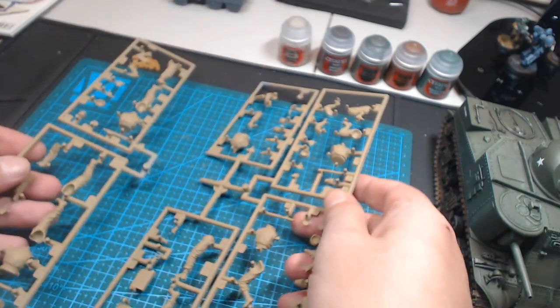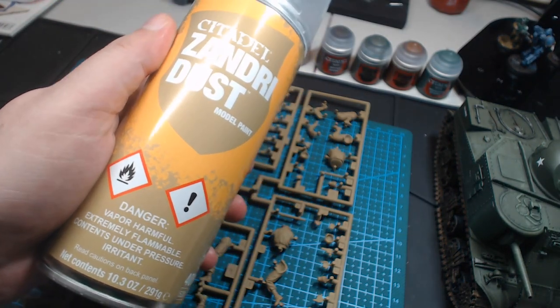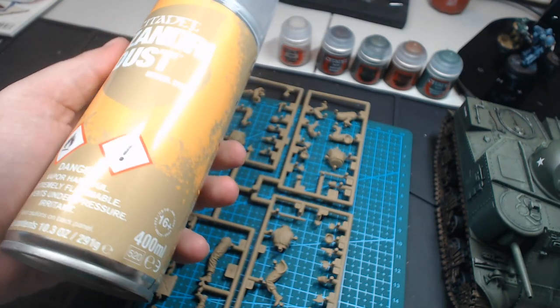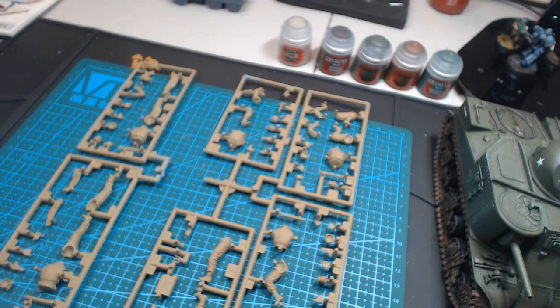Here's my first mistake. As you can see, I've already primed these figures on the sprues. A couple of episodes back, several of you suggested — since it was quite hard to get into all the nooks and crannies on the various different Imperial Guardsmen I was painting — why don't you just paint them on the sprues? And I thought at the very least, priming them on the sprues would be a really good idea. It's not. It's an absolutely terrible idea for a whole bunch of reasons.